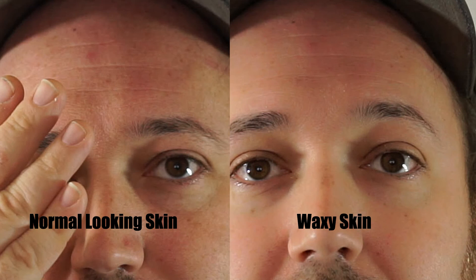If I move my hand away and give it a couple of seconds, you'll actually notice that it will... there it goes. My face has been smoothed out. Now I look like I'm made out of wax again.